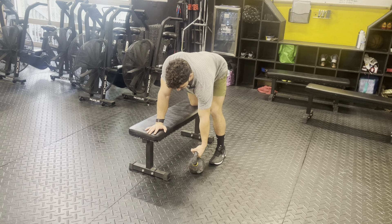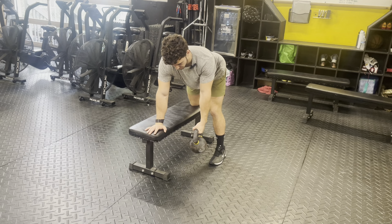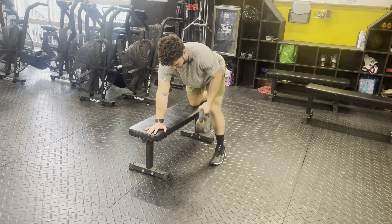When performing this movement, after grabbing the kettlebell, I want to think about pulling my shoulder down towards my hips, and then when I actually perform the row, I want to pull the kettlebell towards my hip crease.